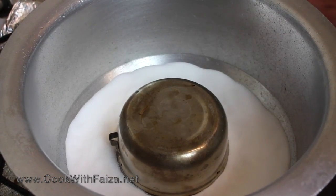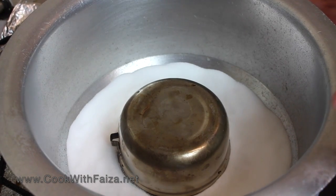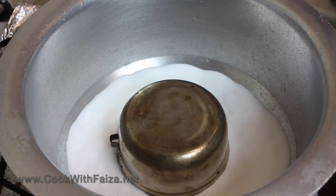First of all, we will preheat the pressure cooker or handi for 5 minutes on high flame. The pan needs to be very warm, just like an oven, before placing the cake inside.